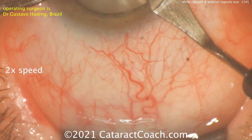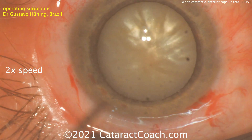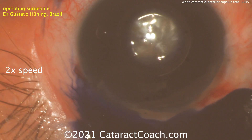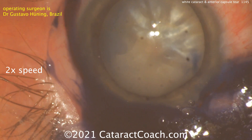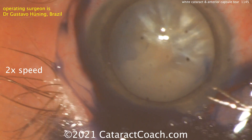We're going to speed the video up two times the normal speed. There's the paracentesis, there's the main incision, and you can see this is a white cataract. There's some pearlescence to it — that tells me it's probably intumescent and going to have fluid in there. So TriPan Blue dye is going in to stain the capsule, then putting in the viscoelastic.